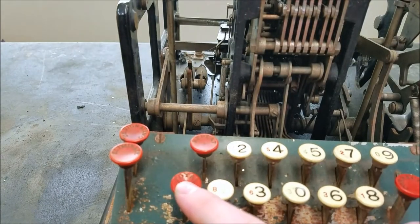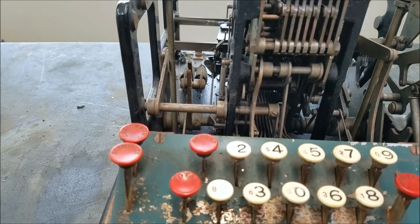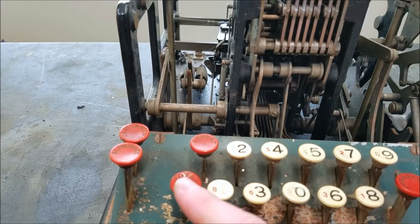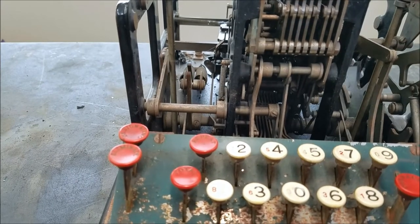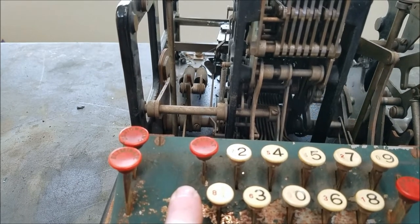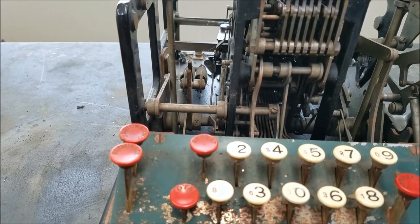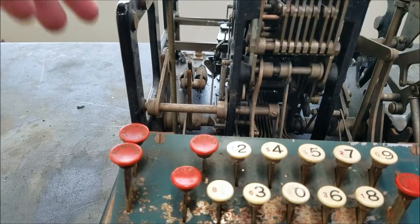For the total: if you push total down once, that's a sub-total. If you hold it down it latches. If you want a complete total to clear out the machine, you hold it down and then when you do it again it just prints out a zero to let you know it's clear. That's basically how the total works. There is an empty crank before the total because of the carries.